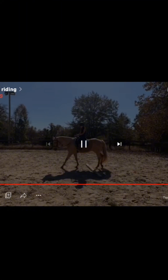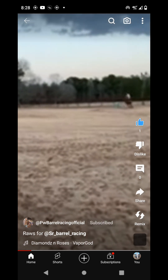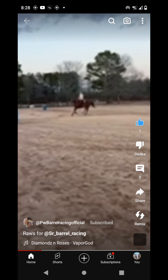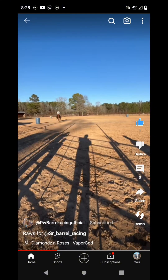I recommend keeping your back straight, keeping your posture good, and keeping your heels down. In this video y'all should probably just be sticking to walking. Now we've got PM Barrel Racing Official — this video is way too blurry for me to see much, but I can see the horse turning around the barrels. On the second barrel, I recommend training your horse to turn around it better.